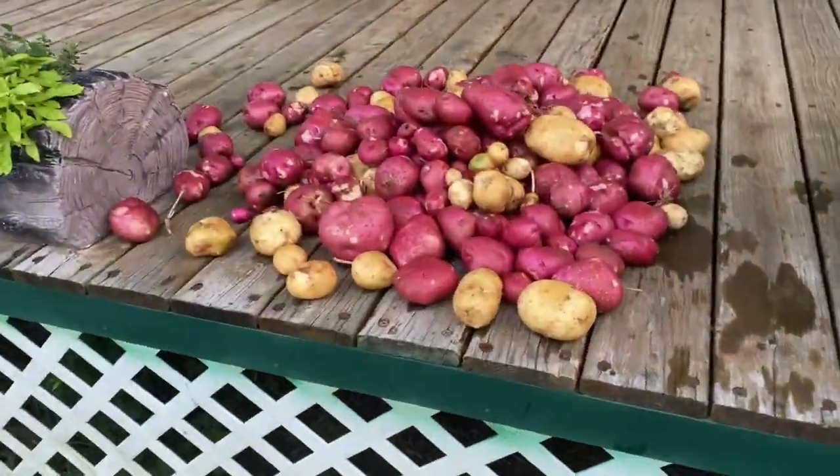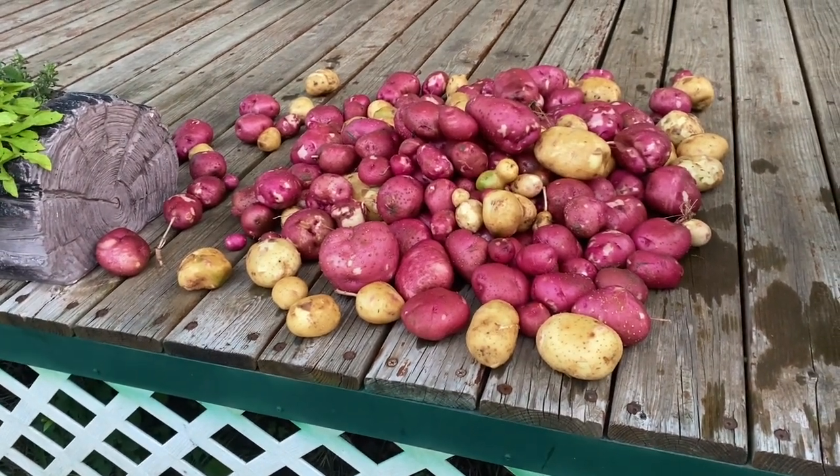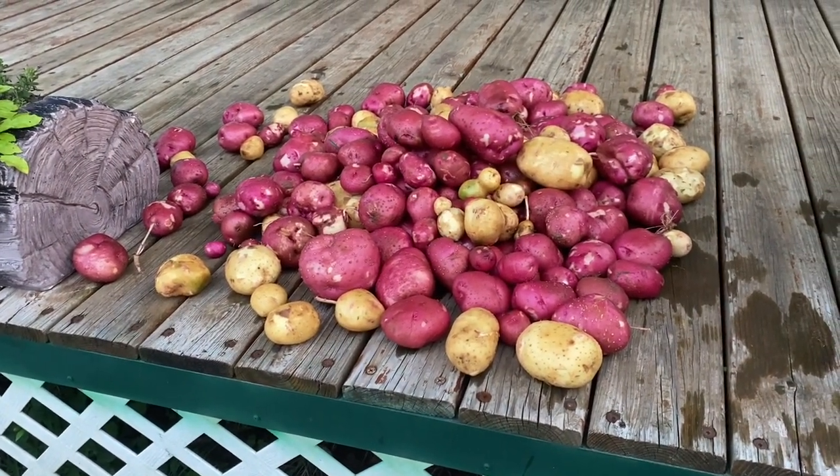So this is our harvest. I would say it's probably about 30 pounds or so. I hope our friends are ready for some potatoes.